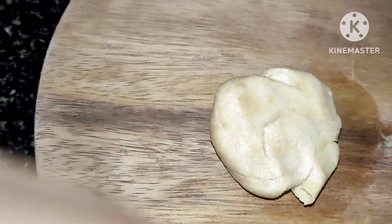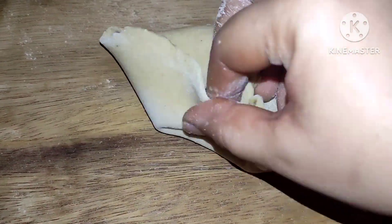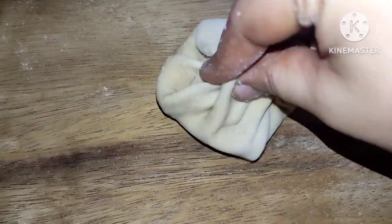Take a little dough from inside. That's all — put the stuffing in it. Let's put the stuffing in it. I'm just going to finish the stuffing.